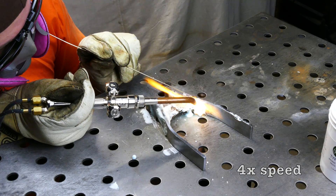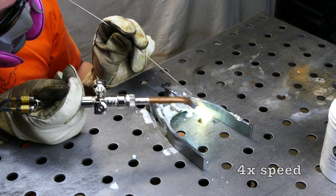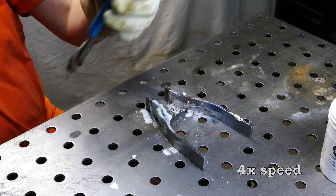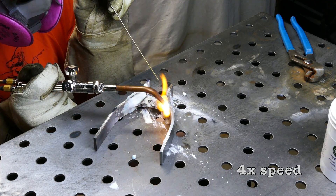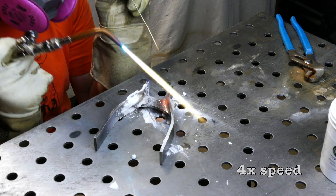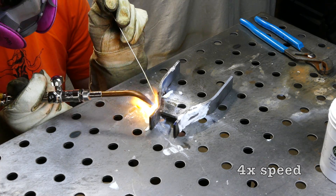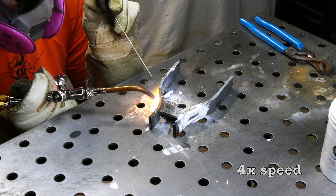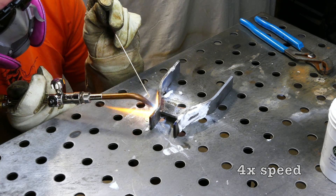As I'm heating the plates up, you'll see me poking the plates with a rod to see if they're hot enough. It takes a little while, but once everything is up to temp, the brazing goes pretty quick. It doesn't seem like this would be that big a job, but there are a lot of fillets here. All four sides of the tab and slot need to be brazed, both inside and out. Then I need to repeat all that for the tab and slot on the other side.